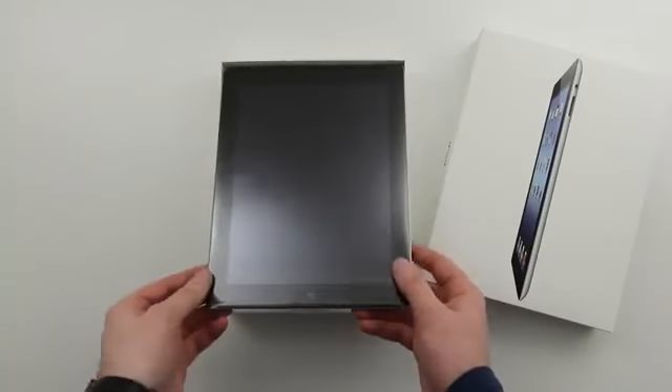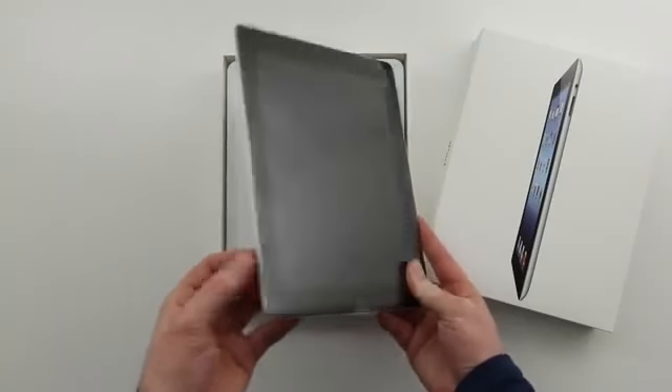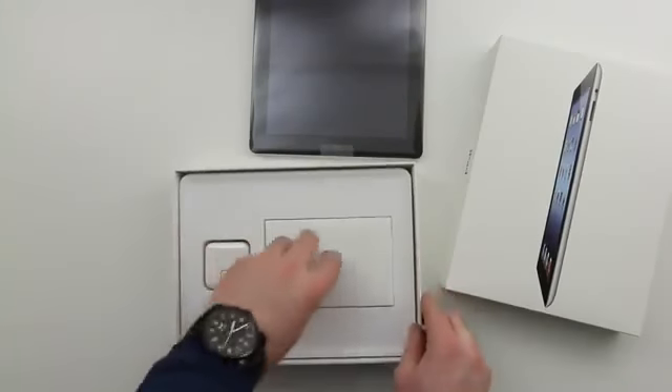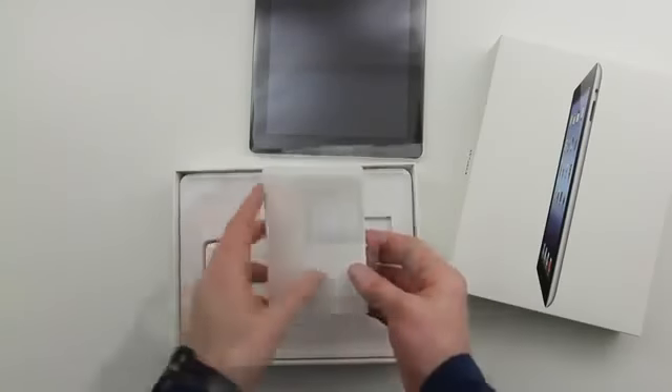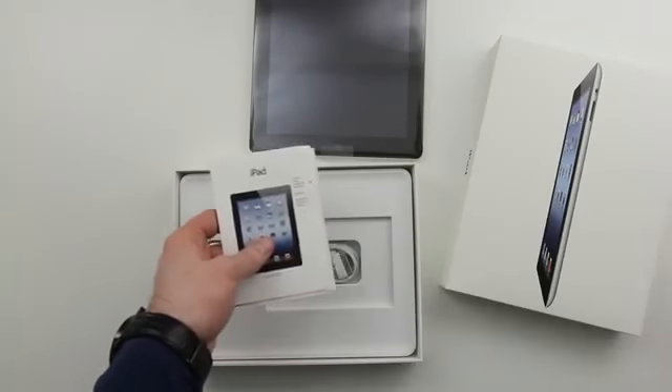So the very first thing you're going to notice is the main attraction: the brand new iPad. I decided to go with the black color this time. I went with the white one on the last generation — the iPad 2, which was a lot easier to say. I went with the white model; I wanted to mix it up this time and go with the black one.